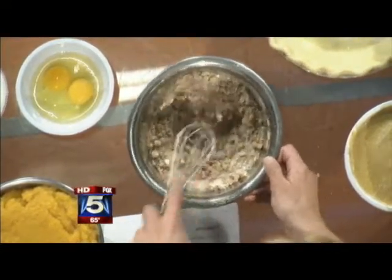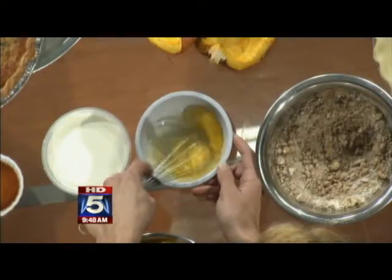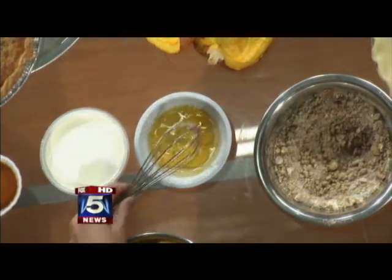Just lightly beat the eggs, and you're going to mix that in with the cream and then the puree, and put it in the pie crust.